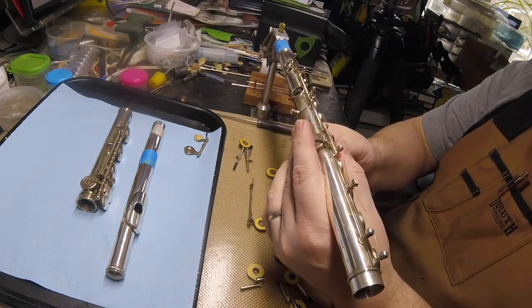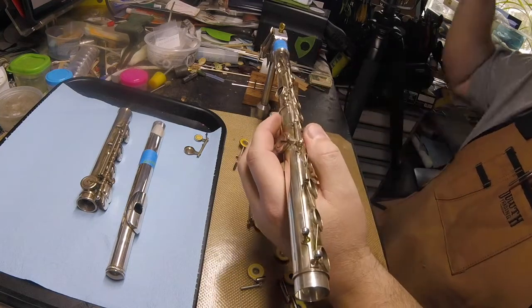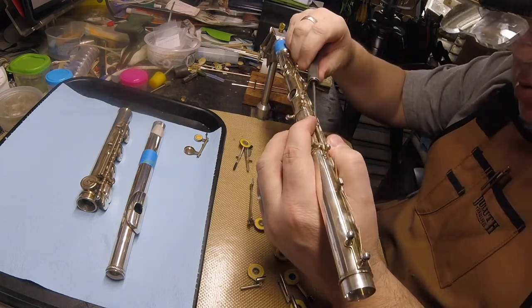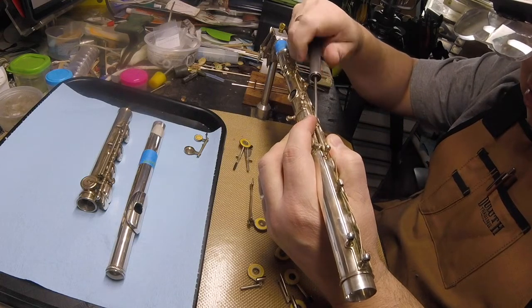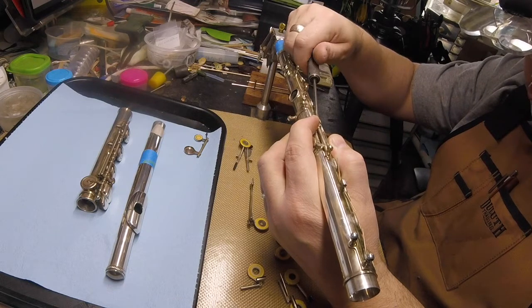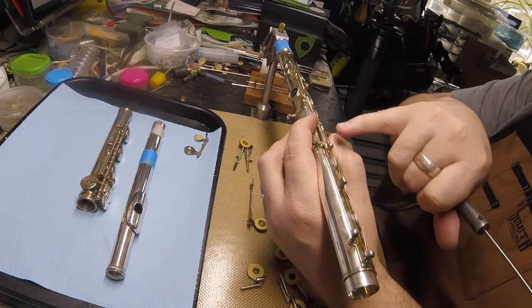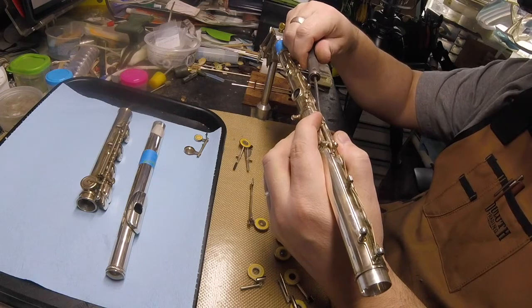The G-sharp key is pretty uneventful. Some designs have it held in with a pivot screw, but most have a pivot screw on one end, and the other end has a built-in bearing surface.